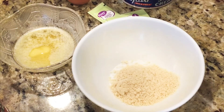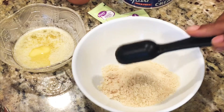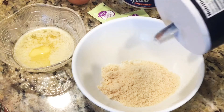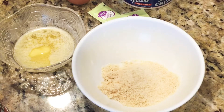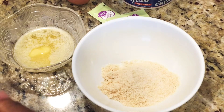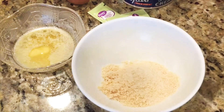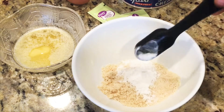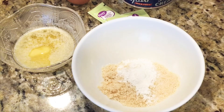I already added the flour into a bowl — three tablespoons of almond flour. If you don't have almond flour you can use coconut flour. After adding the almond flour, I added a pinch of salt — I didn't measure that, just a pinch. After that I'm adding half a teaspoon of baking powder, which is very important.